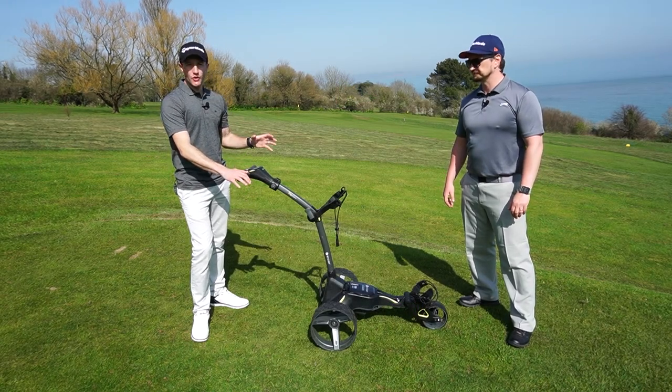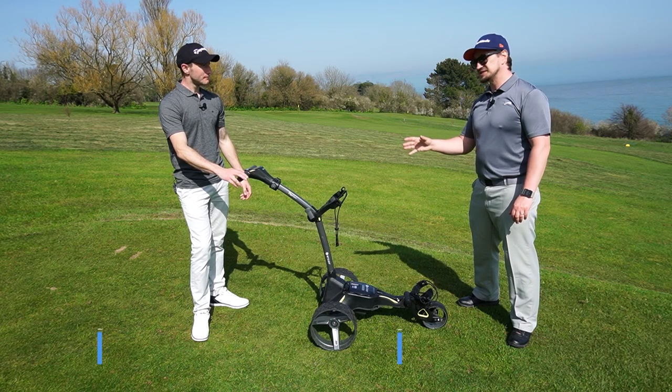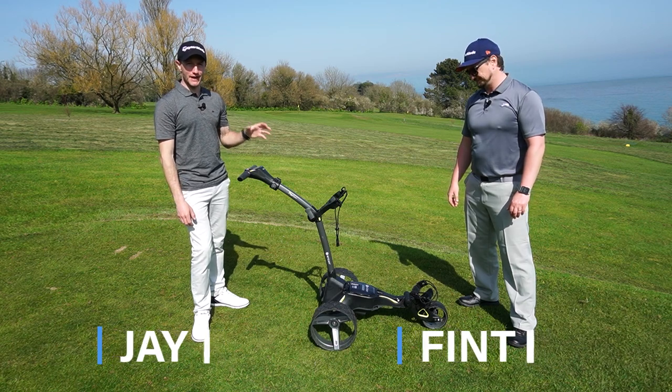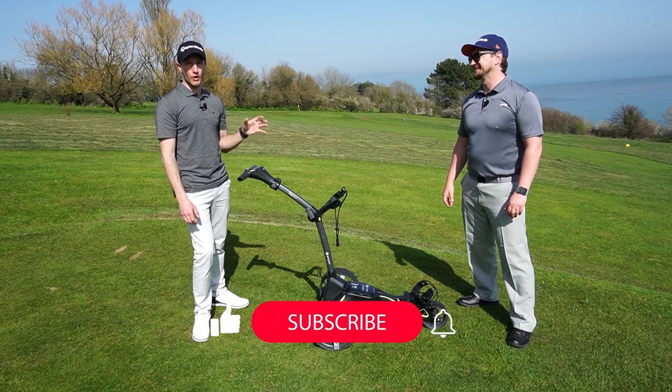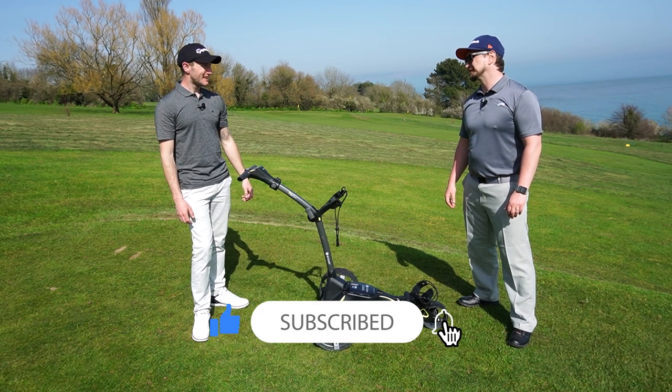So this is it — the new Motorcaddy M3 Pro trolley. It's the DHC version, which stands for Downhill Control. We've also gone for the upgraded battery, which is the 36-hole Ultra Lithium, so you won't be left stranded on the course.